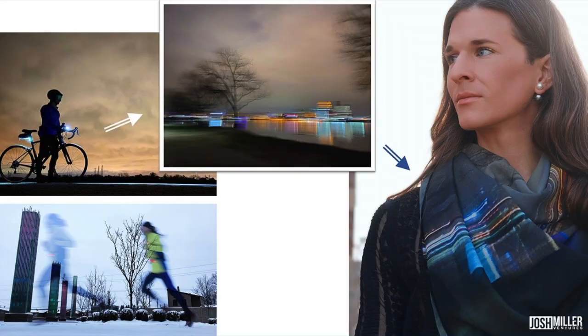Hey everyone, Josh Miller here with Josh Miller Ventures. I'm excited today to tell you all about my wearable photo collection and to give you some examples for how you can integrate them into your life as art installations, whether you are getting ready to get on Zoom, go on a date to a gala, a walk in the park, or back to work.